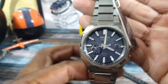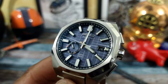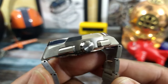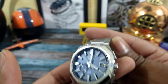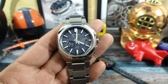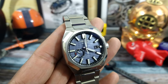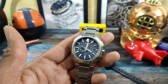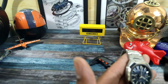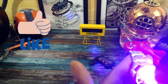Screw-down back, 100 meters of water resistance, and beautiful rectangular-style pushers. This watch is ready to go. The sword-style hands have an amazing amount of lume — I really like the amount of lume on here.